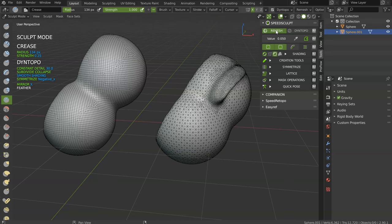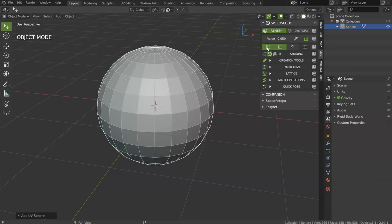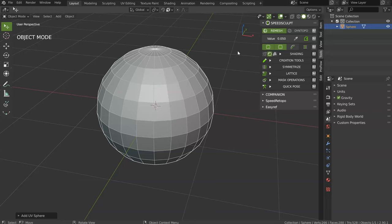This is the key difference between those two, and that's why Remesh is the first tool activated. You can, in the preferences, choose Dyntopo if you prefer, but in my opinion, start with Remesh and continue with Dyntopo. So let's see the settings of Remesh and Dyntopo. The first one is value.